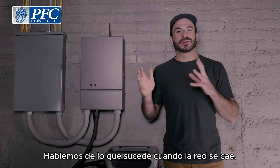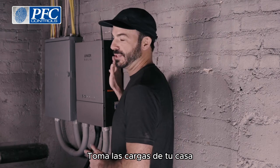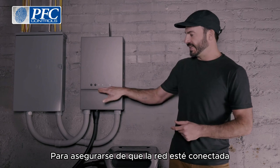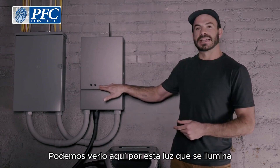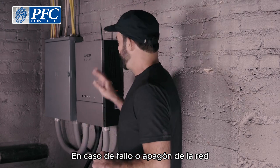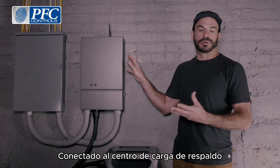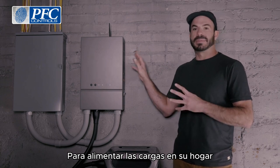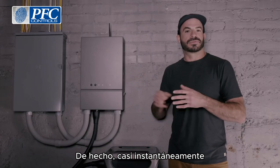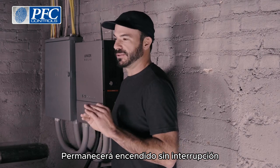Now let's talk about what happens when the grid goes down and the Anker Solix F3800 and home power panel take up the loads of your home. The home power panel is constantly monitoring to make sure the grid is connected — we can see it here by this light being illuminated. In the event of a grid failure or blackout, it will detect that and switch over all of the loads connected to the backup load center or sub-panel to power the loads in your home almost instantaneously. Virtually all devices connected to that load center will stay powered on without interruption.